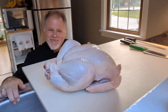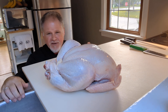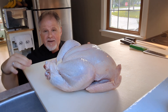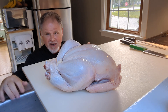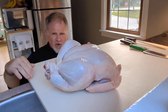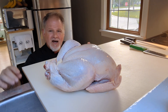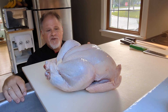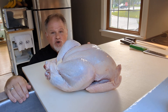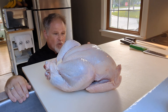Someone asked if I had a video on how to debone a turkey. Every Thanksgiving, I debone the turkey and use the bones to make stock ahead of time, which gives me lots of gravy without the last-minute scramble. I also do it because the turkey cooks a lot quicker and you don't dry it out — everybody hates dry breast meat.